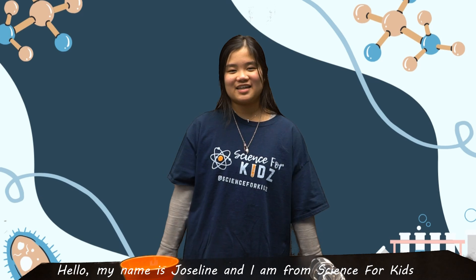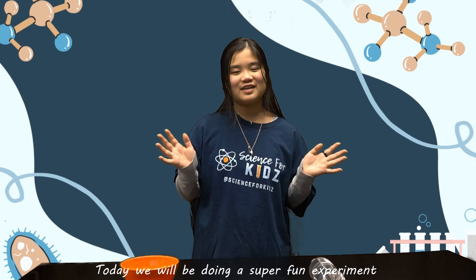Hello, my name is Joseline and I am from Science for Kids. Today we will be doing a super fun experiment known as diving ketchup.